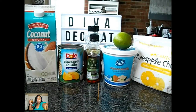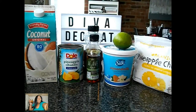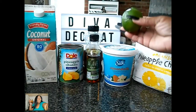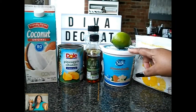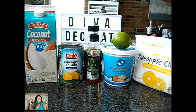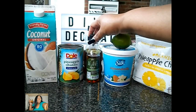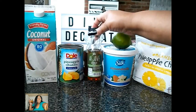So here's what you'll need. You're going to need one cup to one and a half cups of pineapples. You're going to need the juice of half a lime. You're going to need some almond yogurt, a half a cup. You're going to need three tablespoons of agave or honey — I'll be using agave today.